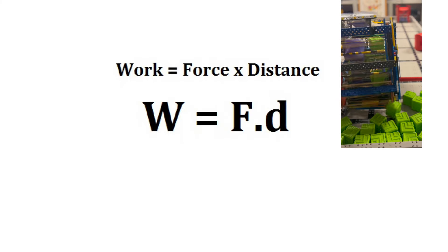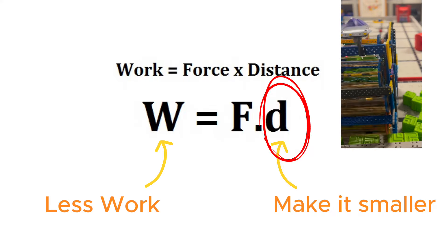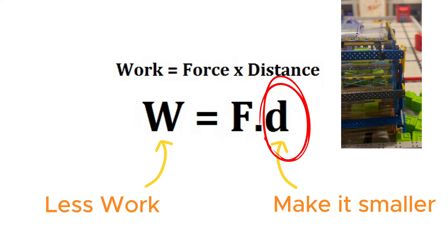The robot moves the cubes up — it's doing the work. If we can move the cubes to a lower height, the robot will do less work. So we are trying to build our lift as low as possible.